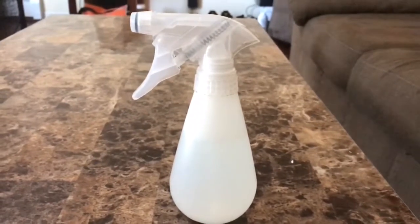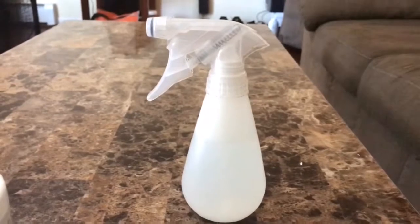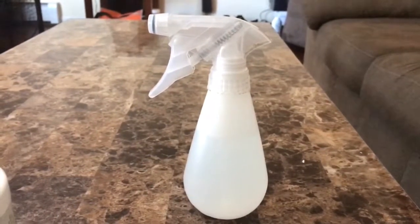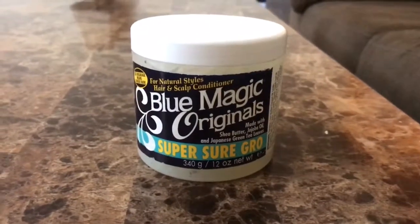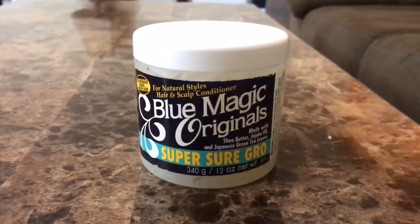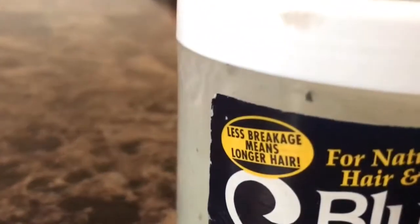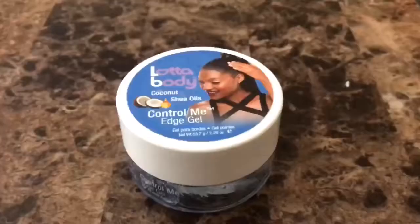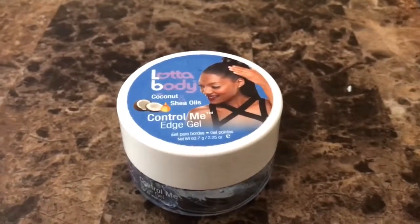The water and aloe vera juice in a spray bottle is mostly used to moisturize and it helps keep the itchiness away. The blue magic is to help continue to grow my hair and keep it shiny and well put together, and it means longer hair.